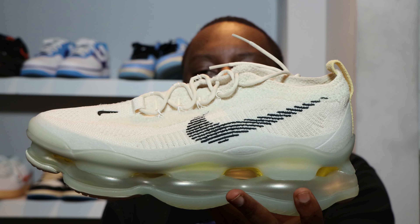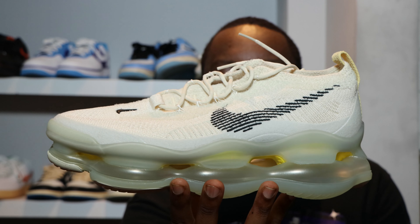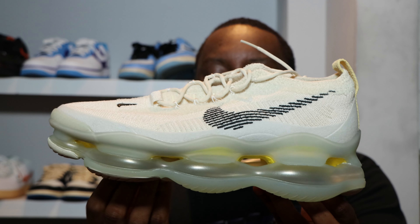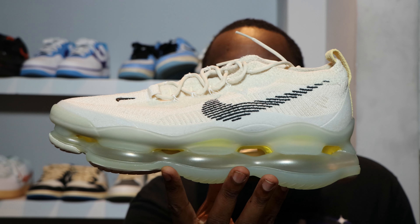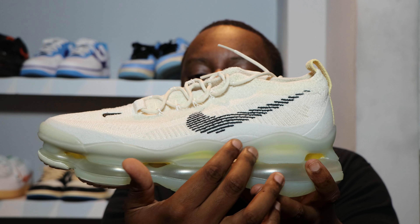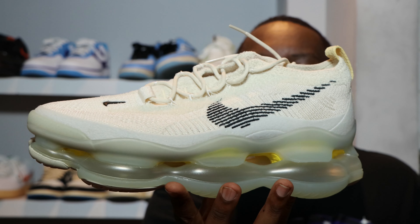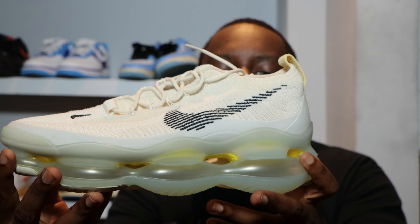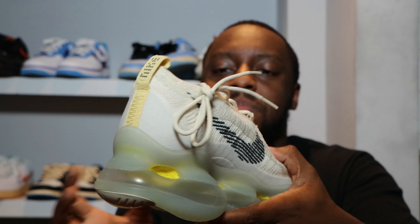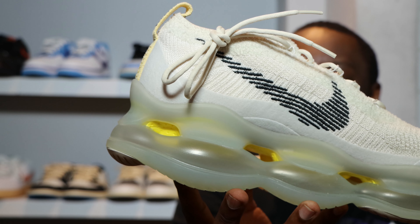The midsole is air unit construction — we've got some very big air units, big bubbles. These do feel secure and a lot more rigid than your VaporMax. They're in clear, and to the top you'll see a clear plastic support. Behind that you'll see little peerings of yellow — that's the foam with polka dot-like perforations. On the medial you'll see 'Air' written in dots on that plastic shank.